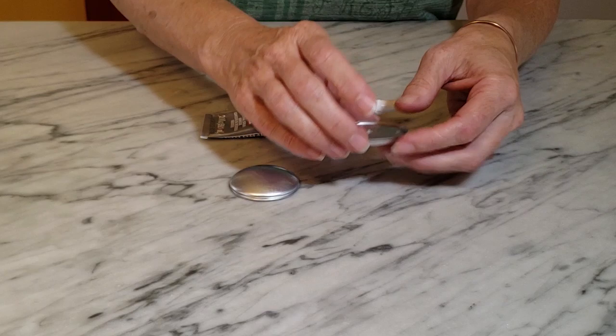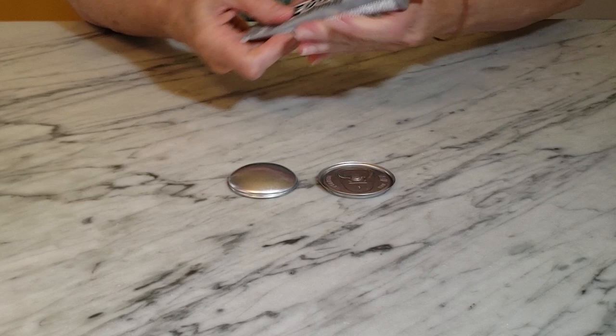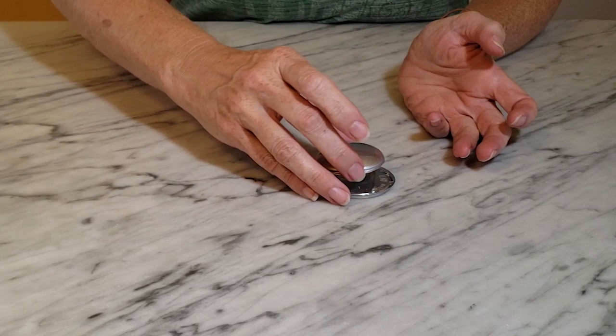The Mod Podge has dried on my two pieces, so I'm going to move to the next step. For this step I'm using E6000 glue — I want to attach the domed piece inside my lid. So I'm just going to put a little bead of glue all the way around the edge of the lid I removed and then set the domed piece on top, press it into the glue a little, and set that aside.